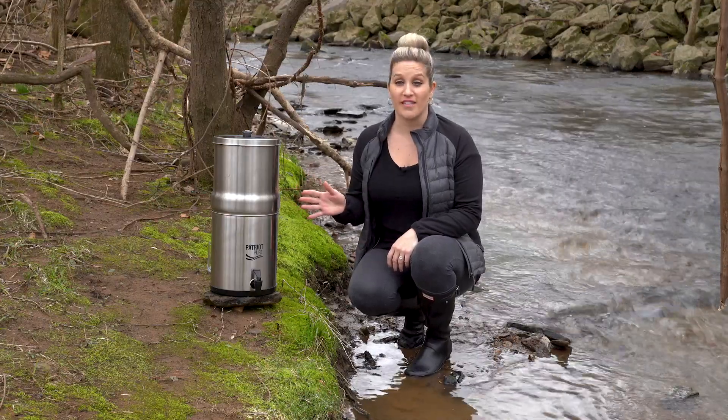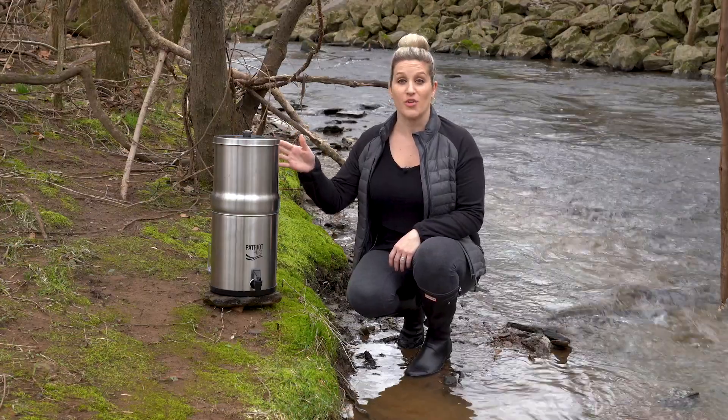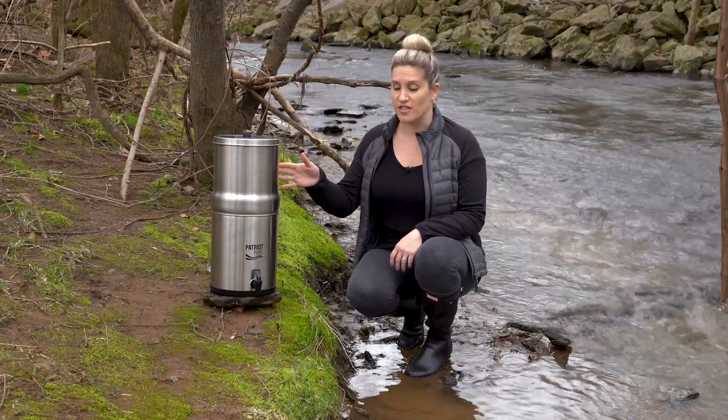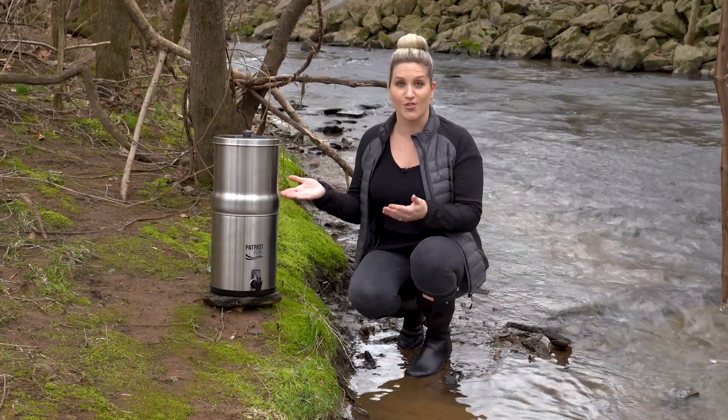Hey guys, it's Maggie with Patriot Health Alliance and I am here today to test our brand new Patriot Pure Ultimate Water Filtration System. I brought it on a camping trip with me because I wanted to see for myself what it actually does.